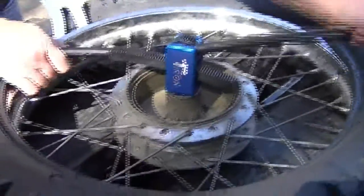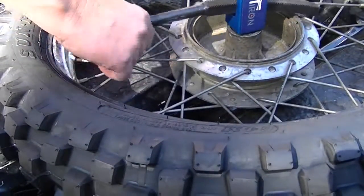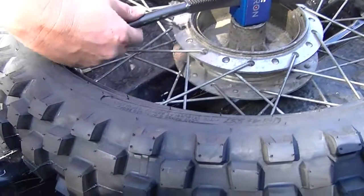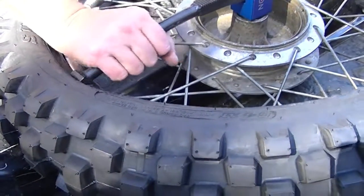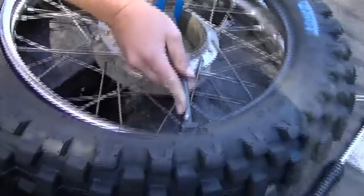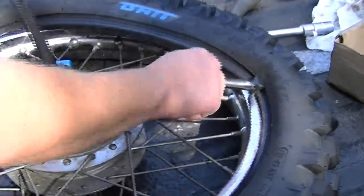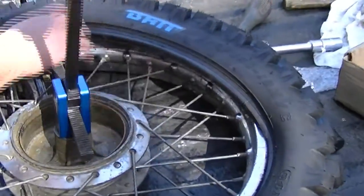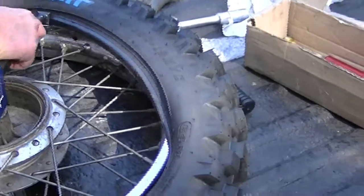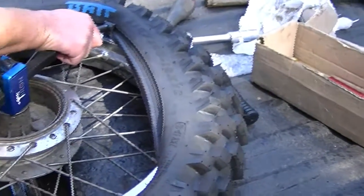Spin it around. As you can see this part is the easy part. If the tool does that you need a bit more meat or a bit more length on the rod. So far I'm finding it's pretty easy. I don't change tires every day so I'm not an expert, but this is not so bad — I think anyone could do it.